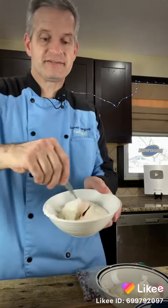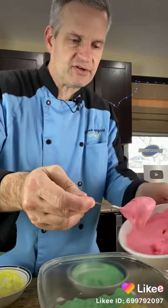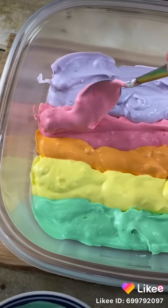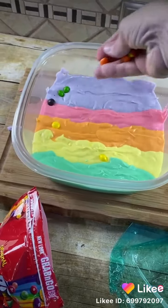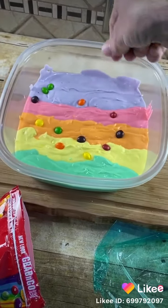Add a drop of red food coloring and mix. Now we're just scooping these out into layers in our freezer-safe dish. Take a handful of different colored Skittles and spread them over the top for decorative purposes.